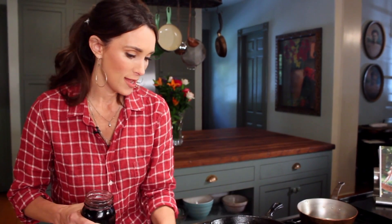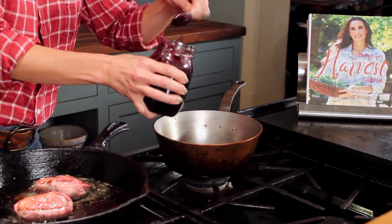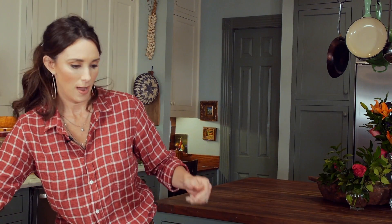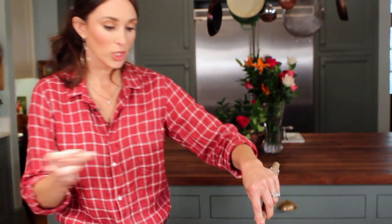Now I'm going to show you how to make a great blueberry balsamic sauce. I have my homemade blueberry jam and I'm putting about a half a cup into my saucepan, then I'm going to put about two tablespoons of balsamic vinegar and just bring it to a slow simmer. I always like to put a little bit of pepper.